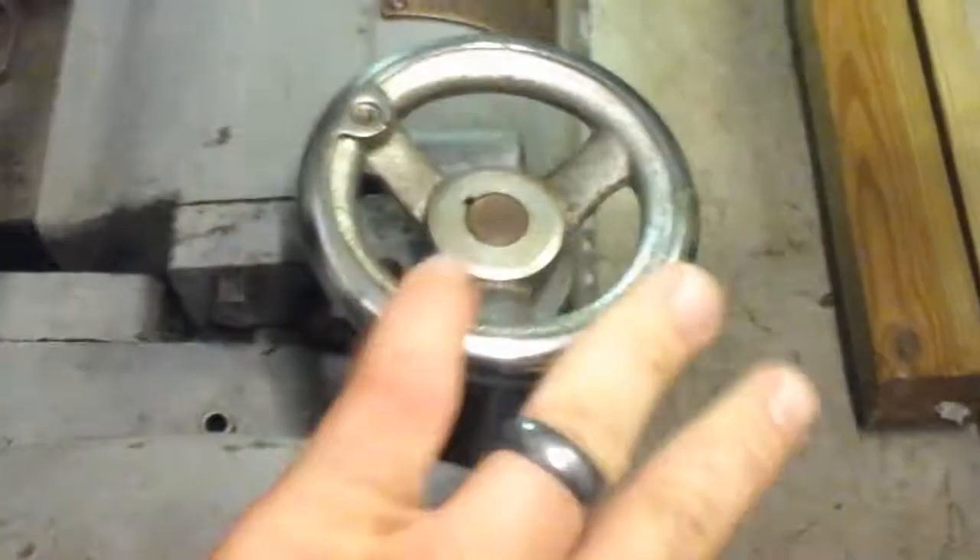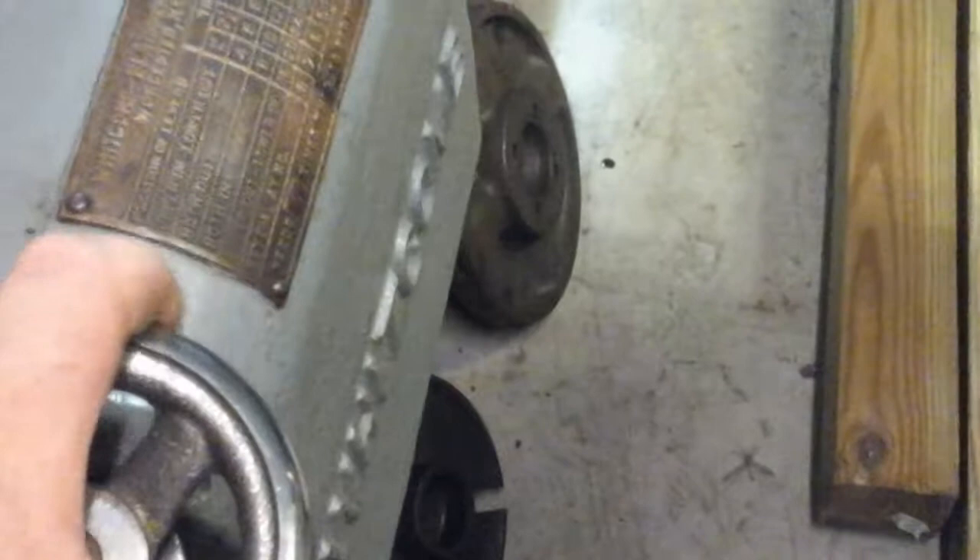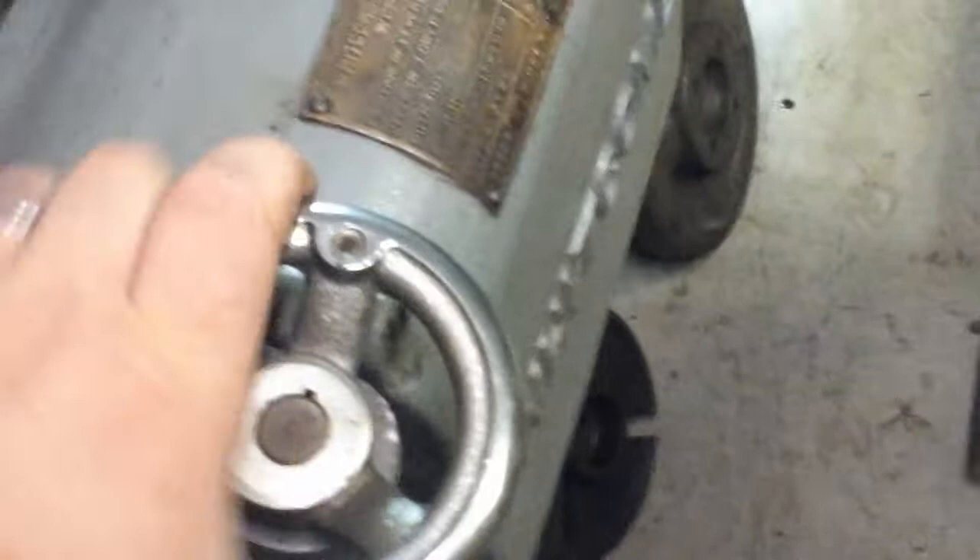Now originally this is not the original handle — it looks like at some point that handle was broken. You can see that this handle was replaced as well as the bracket here, so I'm guessing that assembly was broken. But I think it originally had a little dial that would tell you which position you're in. At this point you kind of have to do it by feel — you go from one end and count the different engagements to find the right one. So I want to make a new dial for it so you can actually see which gear you're putting it in.